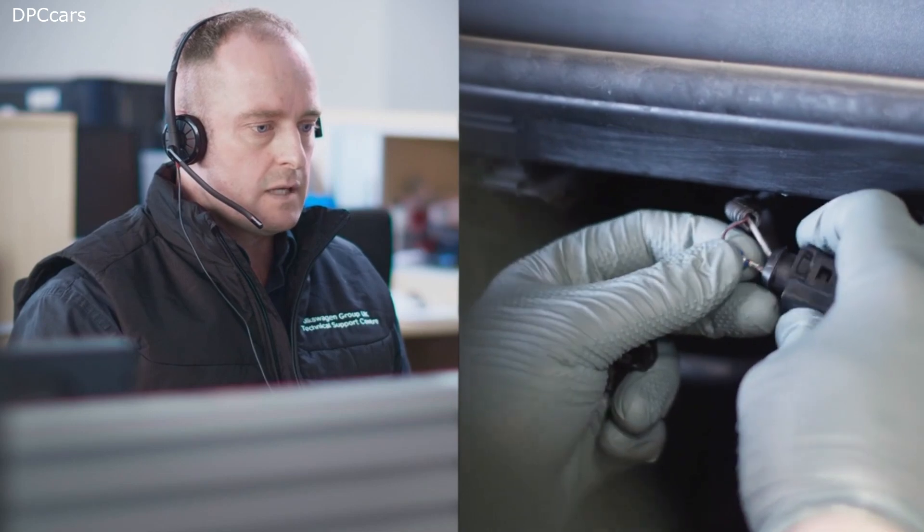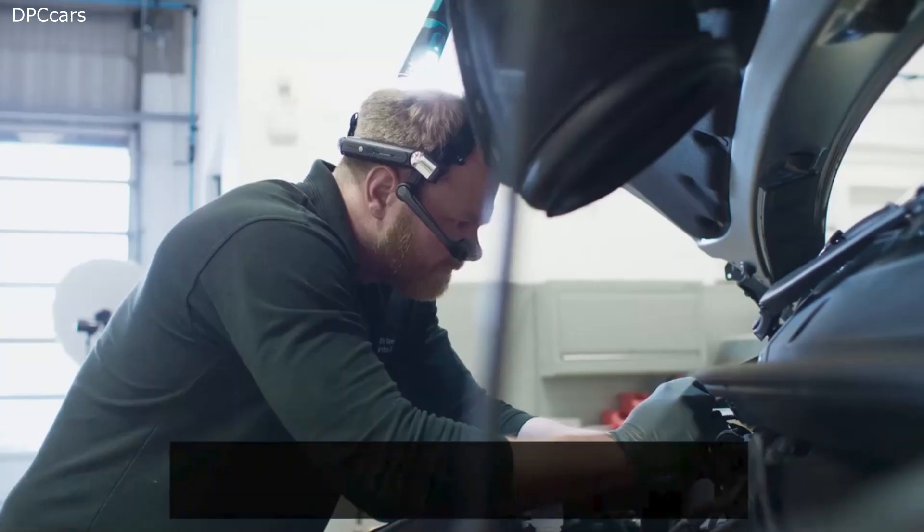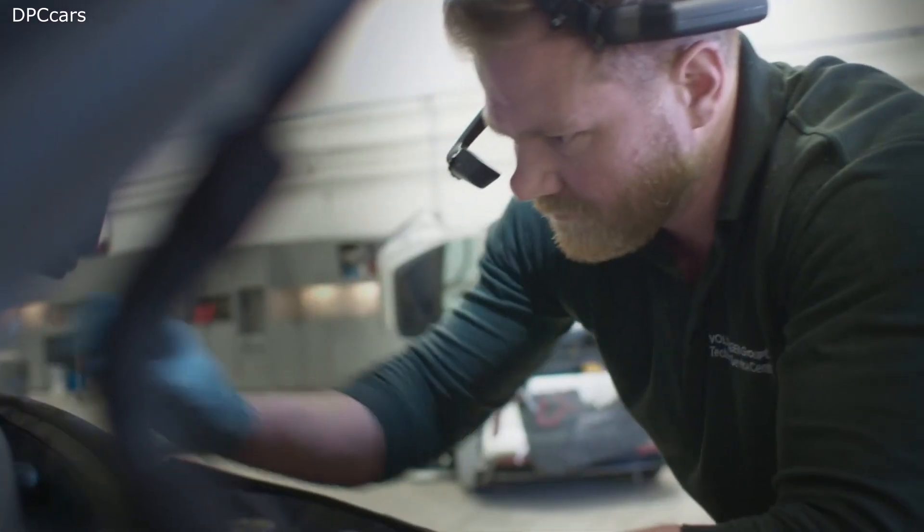So if we could secure that pin, then we will recheck the fault code and see if the fault code returns. You do the repair and then I'll come back to you.